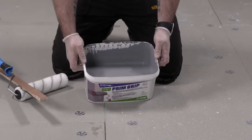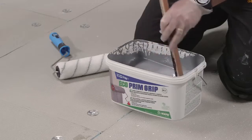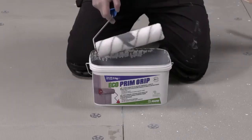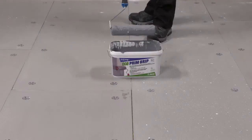EcoPrim Grip is a grey liquid containing an aggregate. Once the lid is removed, the product should be stirred to dispense any material that may have settled during storage. We can see that the bucket has been designed to accept a standard-size roller.